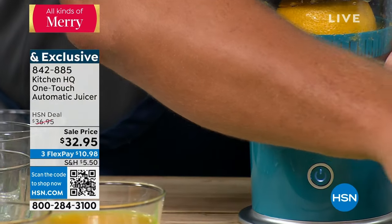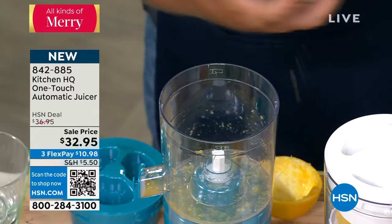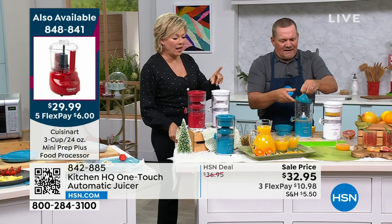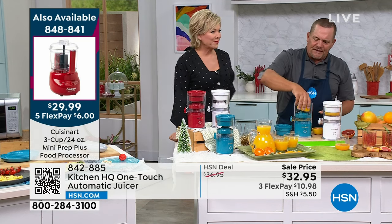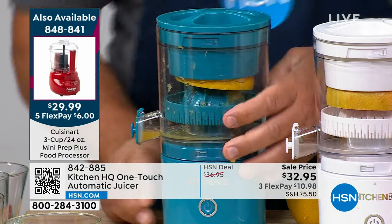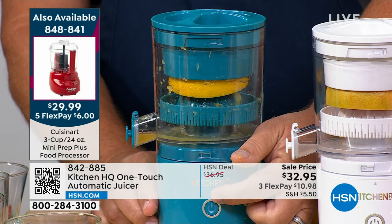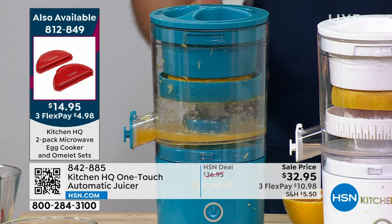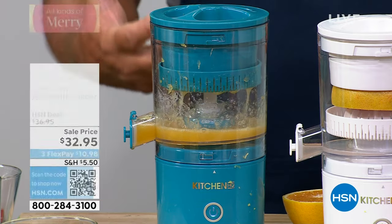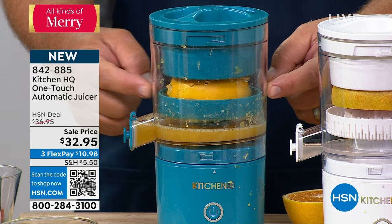Close it back up. Here's how simple it is: take the top off and everything comes out. There's nothing left inside — all the rind, all the pulp is caught in the strainer. Dump it out. Take another orange, cut it in half, place it right over the top. Place the lid over the top, push the button, and it does the work. It automatically shuts off, reverses, and comes back down. All the juice goes to the bottom — all the pulp, seeds, and rind stay in the catcher on top.